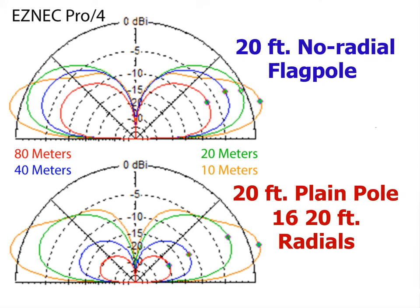To prove this to myself, I ran an EZNEC simulation on the 20-foot no-radial flagpole over average soil, and then a comparative simulation on an identical 20-foot plain pole over 16 equal-length 20-foot radials. I was surprised to find that a half-wavelength no-radial design is actually superior. The plain pole with an array of radials is noticeably down, due notably on the lower HF bands to the radials being too short to act as an adequate counterpoise.